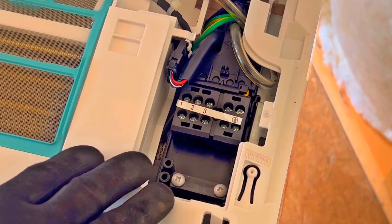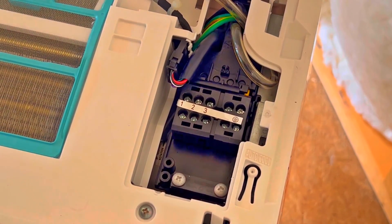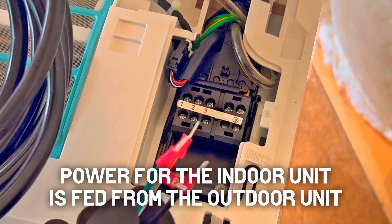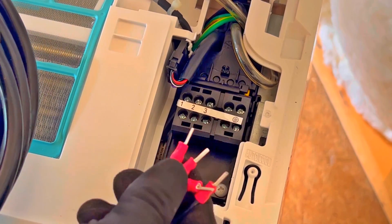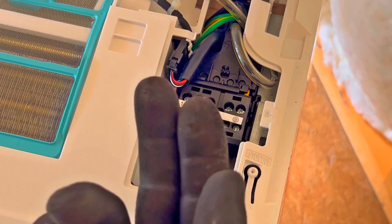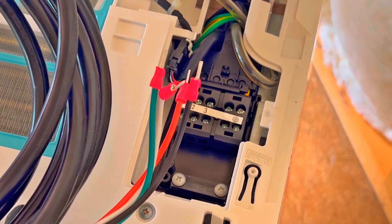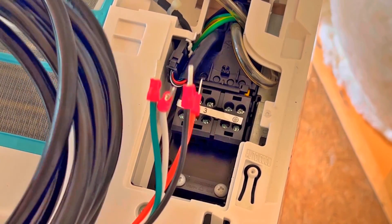I have the mini split sitting up on a box here, the lines are straightened out going out the back of it. I'm going to attach the power cable and communication cable - they have premade ends on this wire, one has a stacon connector and one has a blade-type stacon. I'm going to feed it from the back of the unit inside in advance before I put it on the wall, because it'll be a lot easier to just throw this out the wall and put it up instead of trying to feed it through the wall once it's in place.